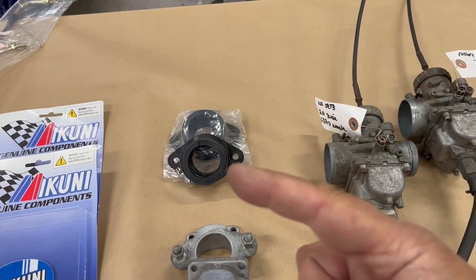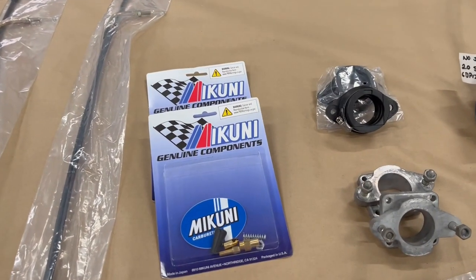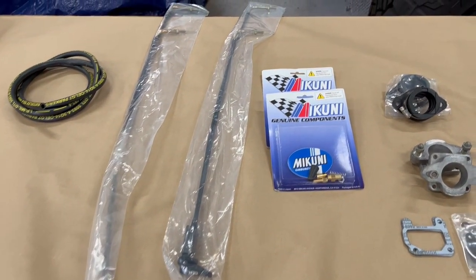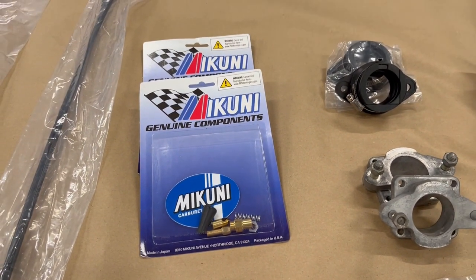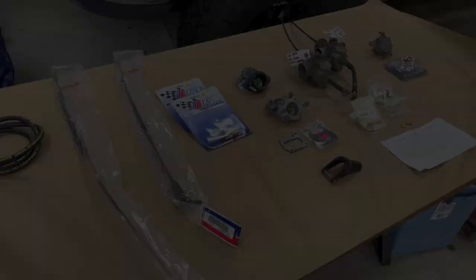I bought their respective boots from manufacturing supply and their gaskets. Next, I've got two new cables — a throttle cable and a choke cable you can buy at Dennis Kirk, but they don't have any ends on them. So I did purchase the new plunger kits from Dennis Kirk for the Mikuni carburetor. Hopefully, this will be everything that's complete.